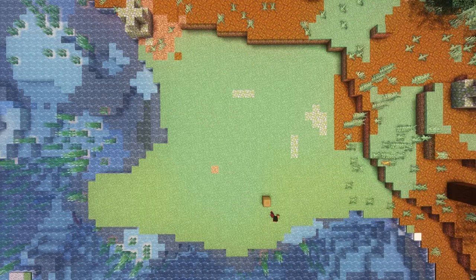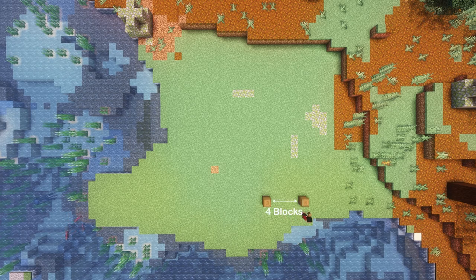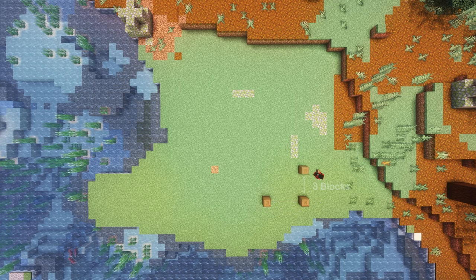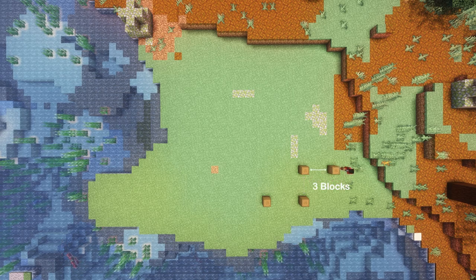To start off we're going to put a stripped spruce log right at the front where you want our build to start. Then four blocks away we're going to place another stripped spruce log. About three blocks away we're going to place another, and then three blocks from that one another.